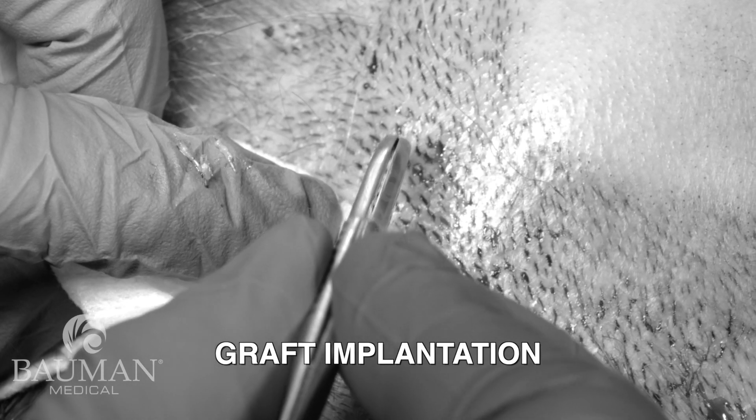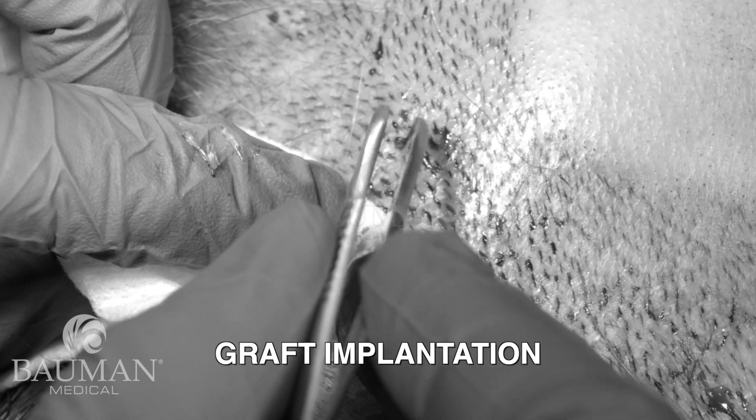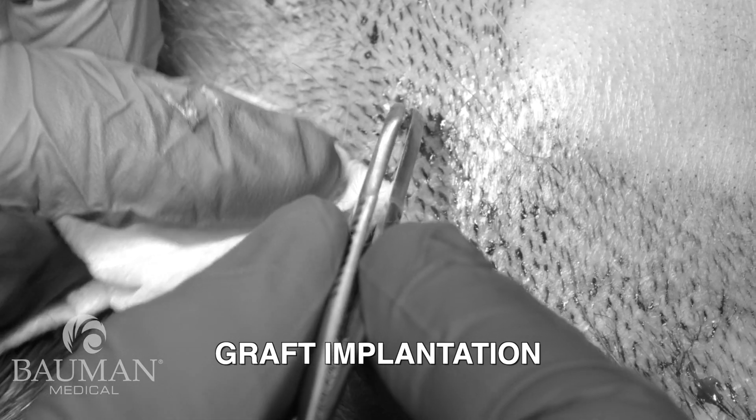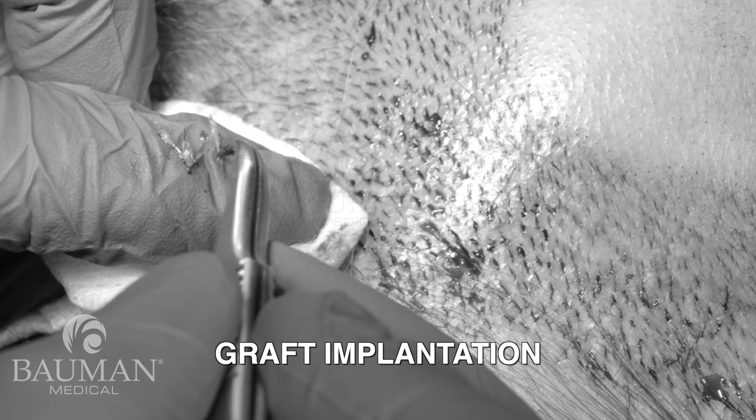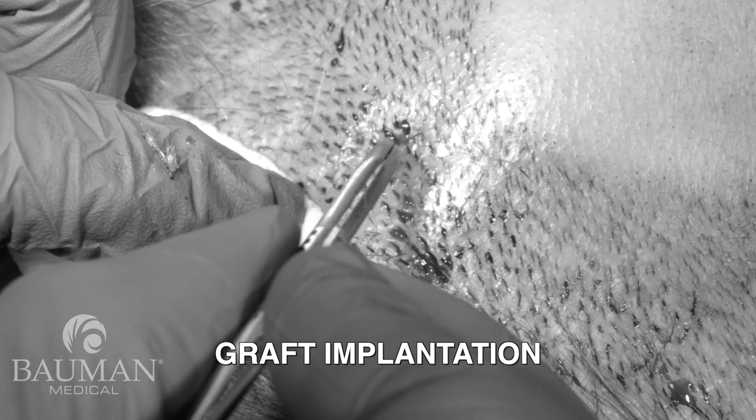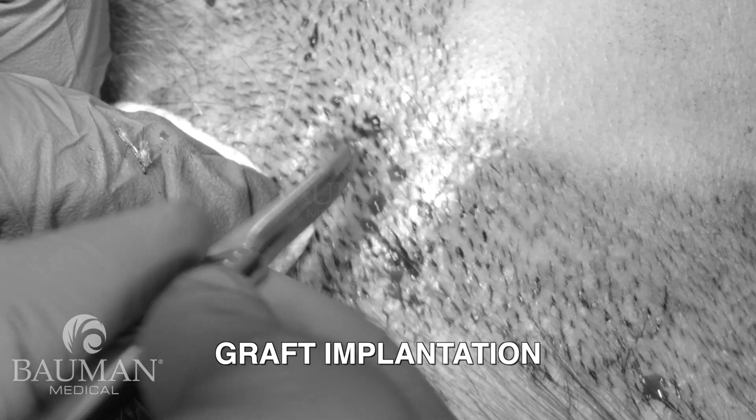Once we're into the implantation phase, the grafts will be implanted by my team. We'll be watching as each graft goes into place, examining to make sure they're at the appropriate depth and that every single site I've made gets filled with the transplanted graft.